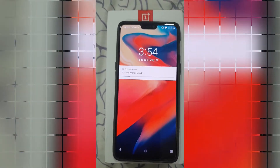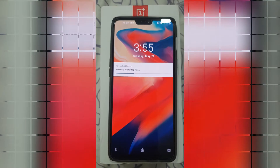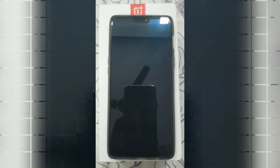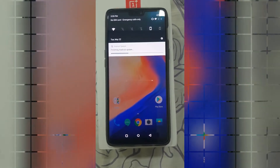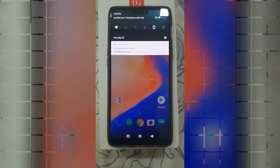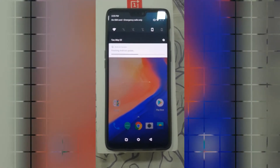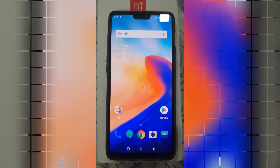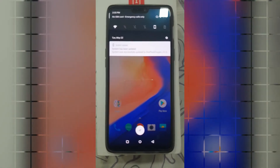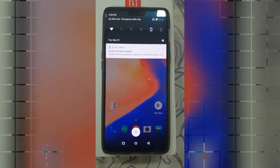As you can see, it is finishing the Android update now, so we have to wait until it finishes the update. As you can see, the update has been successfully installed.